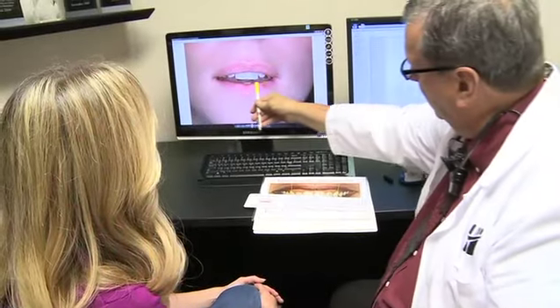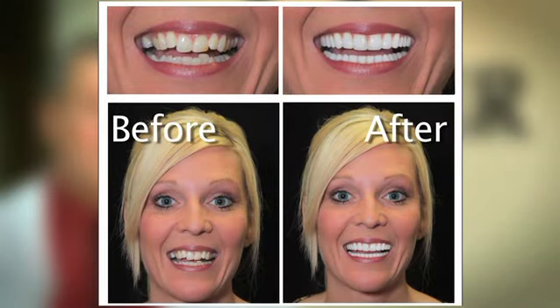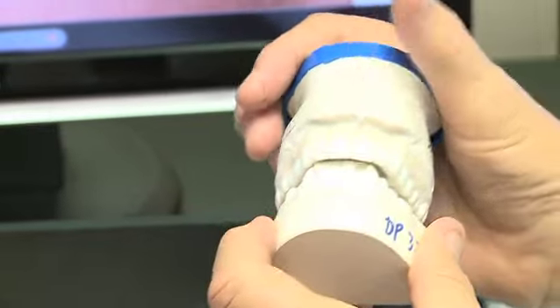The first way I do my smiles is in my head — I tell my patients they need to get into my head what they don't like about their smile or what they want. The second way is I create some sort of image or template of them, so they can visually feel and hold what their smile could look like in the form of models.